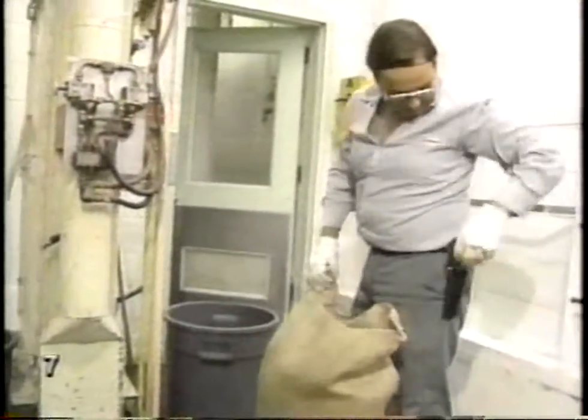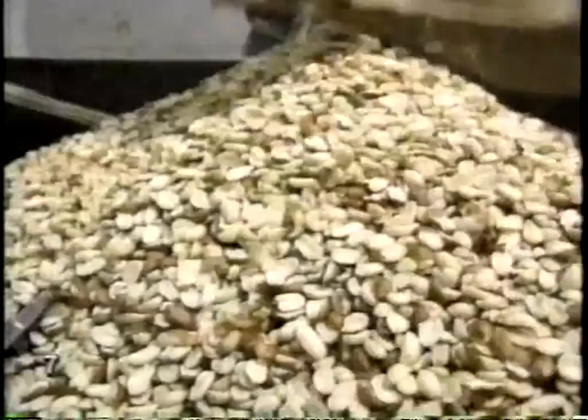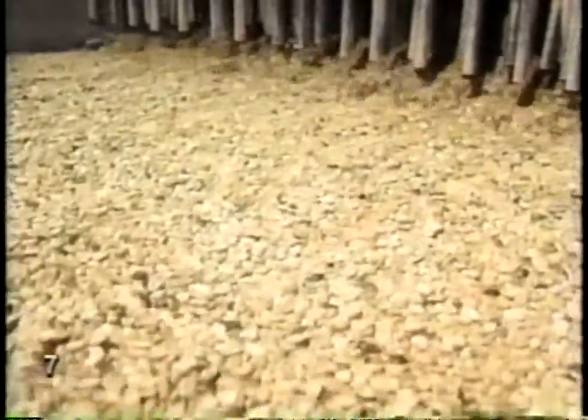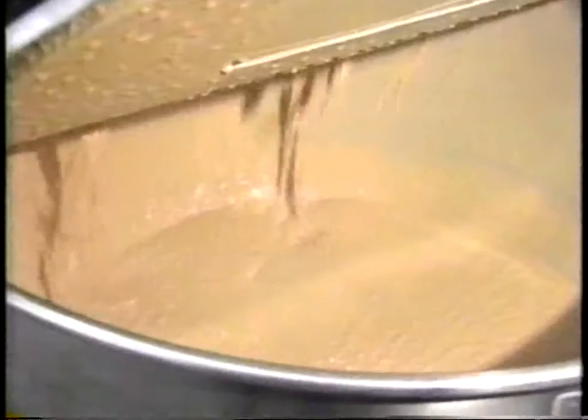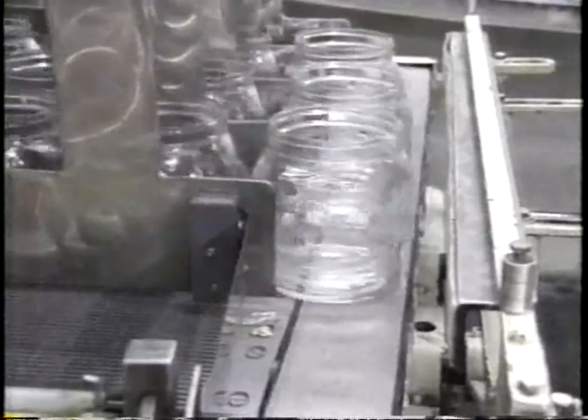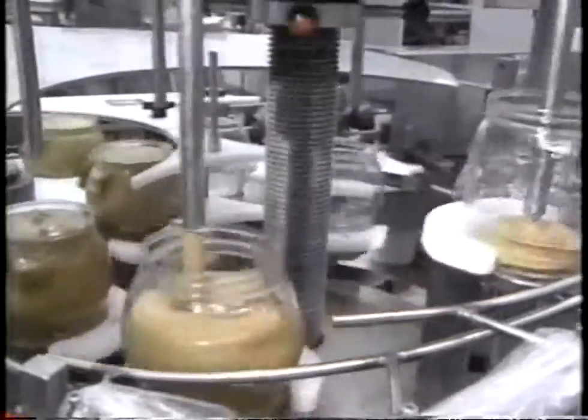About half the peanuts grown in North America end up as peanut butter. The nuts are shaken up and checked for dust, mold, and red skins. Then they're sent through the grinders — to squeeze the butter out. Sugar is added, some peanut oil, and salt. Then out comes the peanut butter. The jars are filled, then sent off to the supermarket.